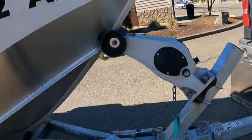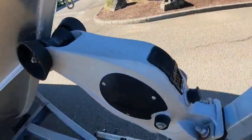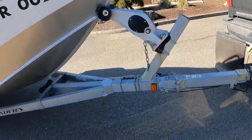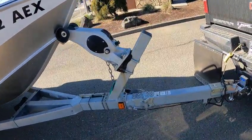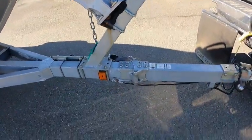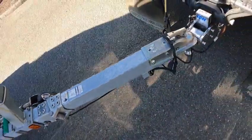I've got the two-speed jack — I like these. You pull it out and you get the extra low gear, no more heavy heavy cranking. They don't really rust on you either. Notice that bracket and the swing tongue jack — get a cheap padlock for that just so kids don't pull it and you go down the road sideways.